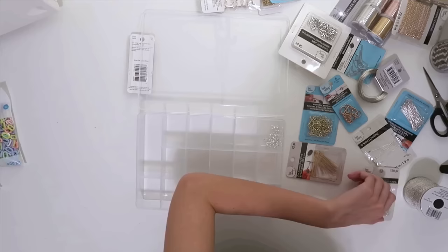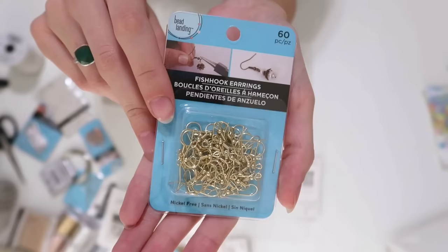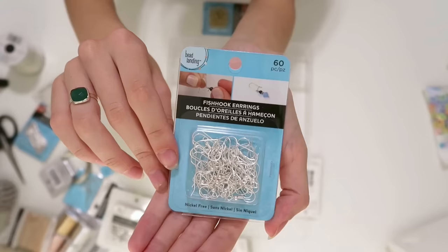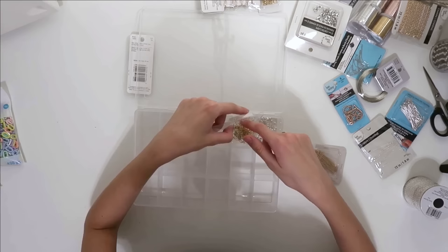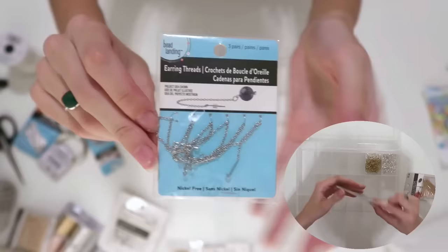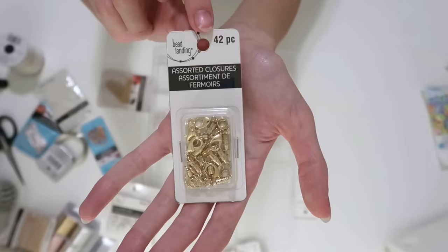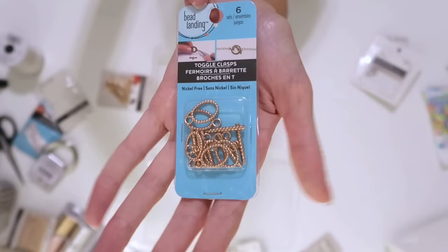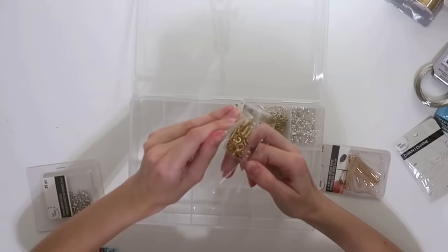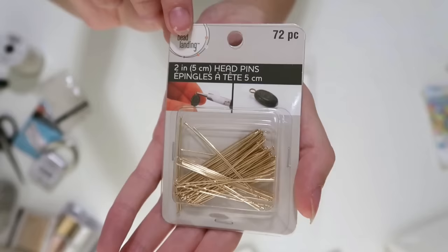I honestly didn't use all of it for this video — I just wanted to make sure I had all the supplies I could possibly want. I got a lot of different things for earrings, necklaces, bracelets, a whole bunch of wire, and different colors of beads. I also found these cute little boxes in the embroidery section of Michael's and filled those up with all my supplies to organize everything. Being very indecisive, I probably redid it like three times to get it perfectly organized, and I probably could have used a fourth box but I made it work.